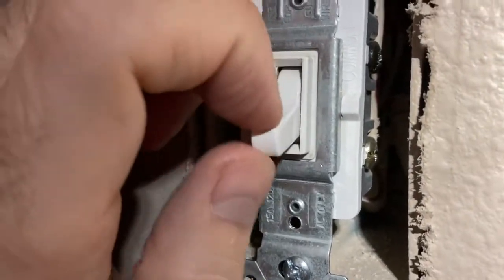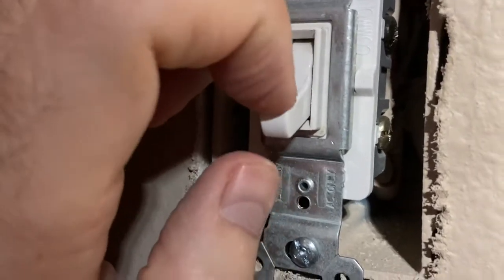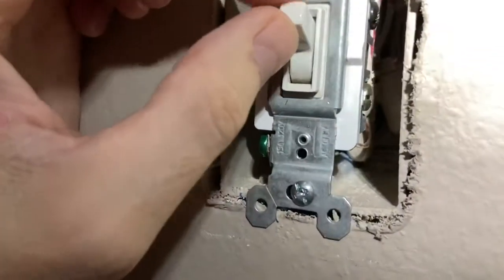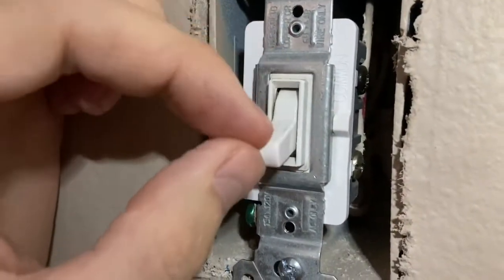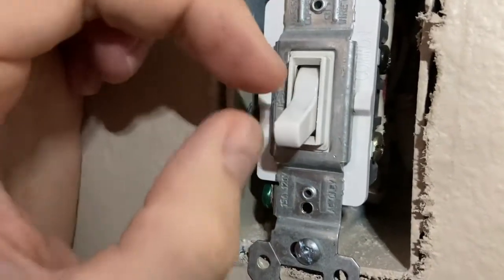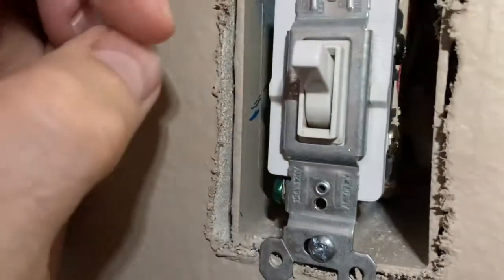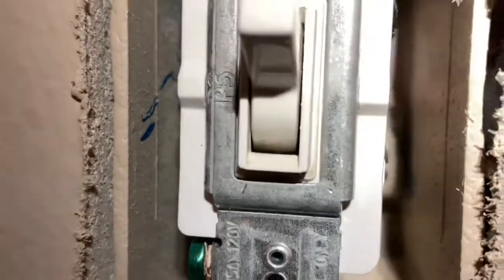I've already turned the power off so we are good to go. You can see the wires are all in place as they should be in their respective connections. I'm going to test the light switch and get a closer look at what's going on. You can see it's a little sticky — it should operate like a brand new switch, flipping quickly up or down. This one definitely has some play and it's sticking a little bit, and it's also kind of dirty.